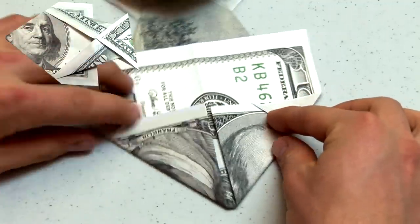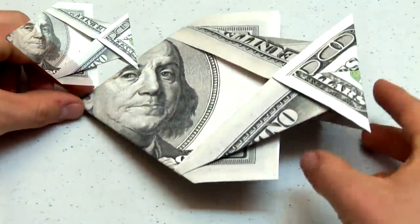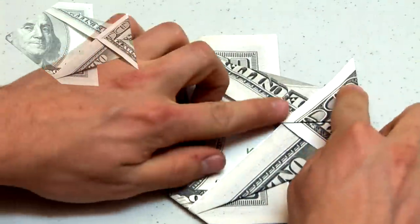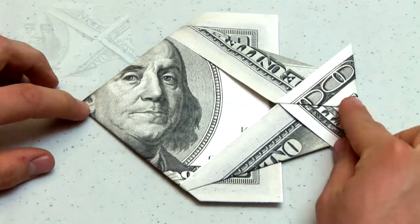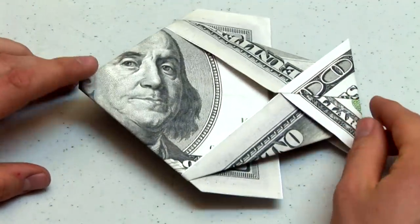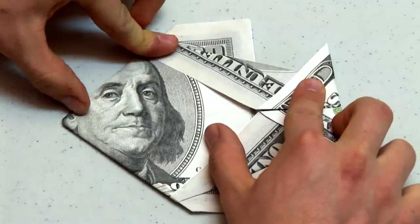Congratulations! Your money fish is now complete. Turn the model over to see the final product. At this point you can go back and resharpen any creases that may not lie flat. I hope you enjoyed this origami money fish demonstration. Please subscribe for more videos like this in the near future.